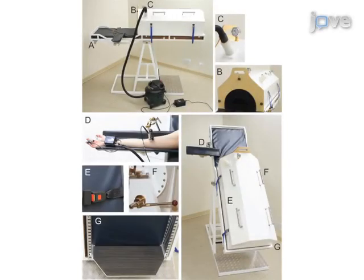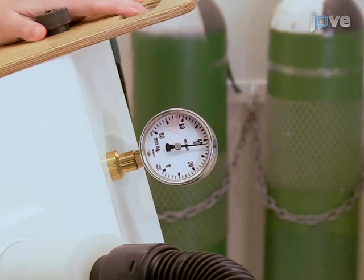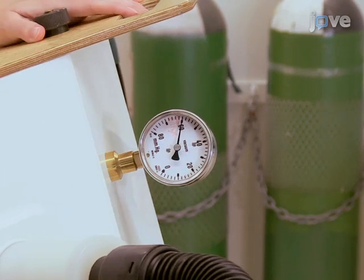After a 20-minute period of supine rest, subjects are head upright tilted for 20 minutes. After this time, lower body negative pressure is applied at negative 20, negative 40, and negative 60 millimeters of mercury for 10 minutes each until presyncope is reached.